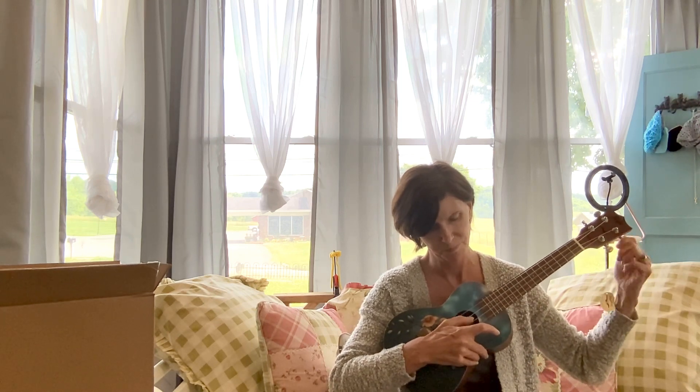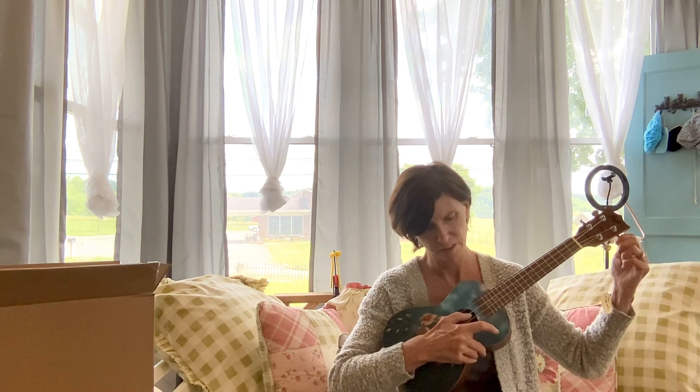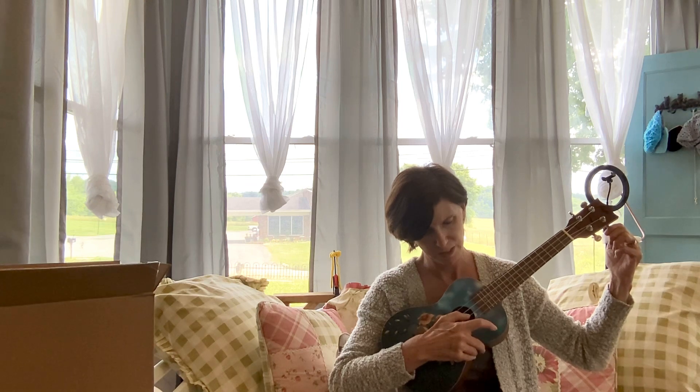Almost there! I have tons of reviews to do — I just haven't gotten to them yet. Come on, E string!